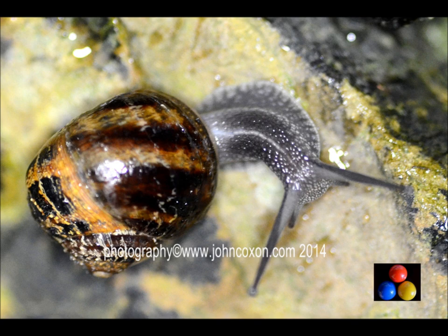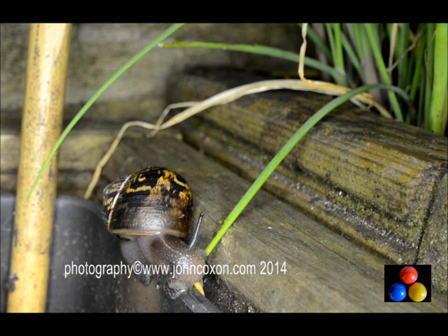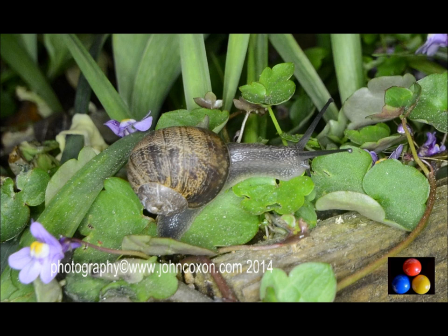And when using the camera handheld, it's always a good idea to take a number of shots and simply pick out the ones that are sharpest. Here are a dozen shots I'm happy with that I took of common snails at night using the ring flash in constant light mode.